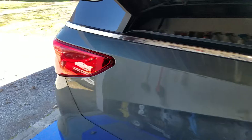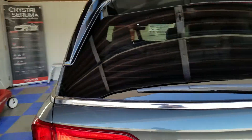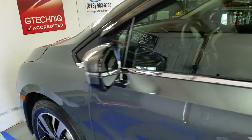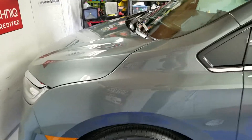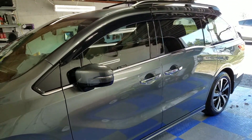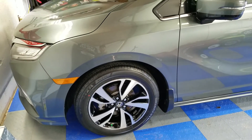The coating comes with a nine-year guarantee as long as you bring it in for a once-a-year maintenance package. That basically consists of a heavy wash and a little bit of decontamination to get the coating nice and clean and make sure that the pores of the coating itself don't get clogged up. It doesn't take long and it's not super expensive, but it's something that we need to do once a year.